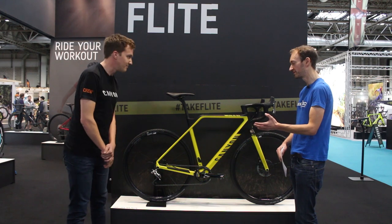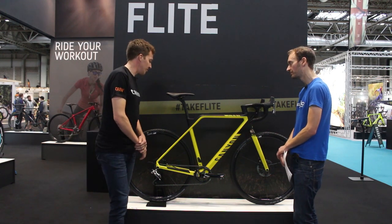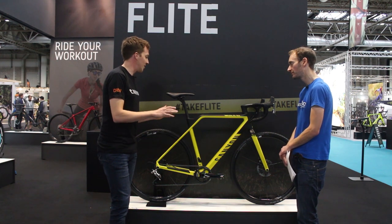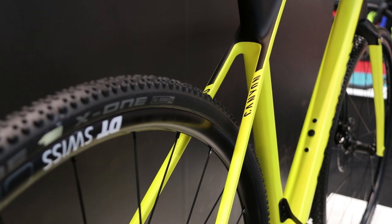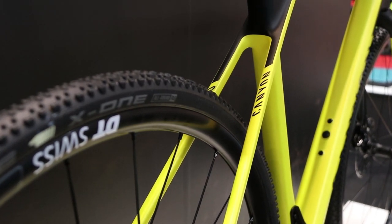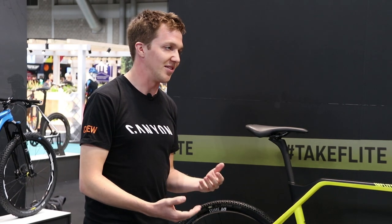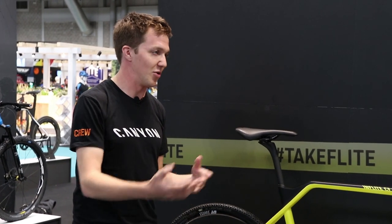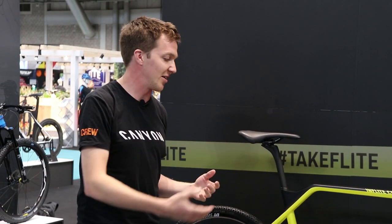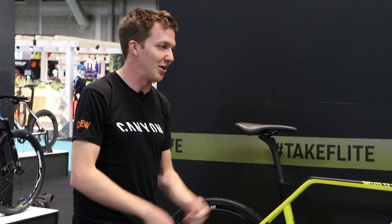Mud clearance is important for cyclocross. Have you looked to maximise mud clearance on the frame? Absolutely — trying to reduce all the areas where mud could build up on the bike as much as possible, which is quite apparent down here at the bottom bracket area. Obviously the fewer times you have to change a bike during the race, the quicker you'll be. That's beneficial whether you're a higher level racer with a whole pit crew and multiple bikes, or just an amateur wanting to get through the hour without having to spray off your bike.